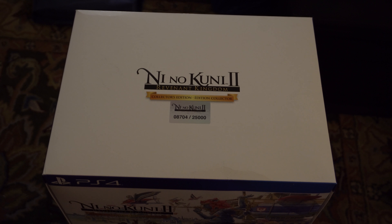Hey there YouTube, France Hopper here. It's Saturday, March the 24th, and finally, after many delays, Ni No Kuni 2 is finally here.